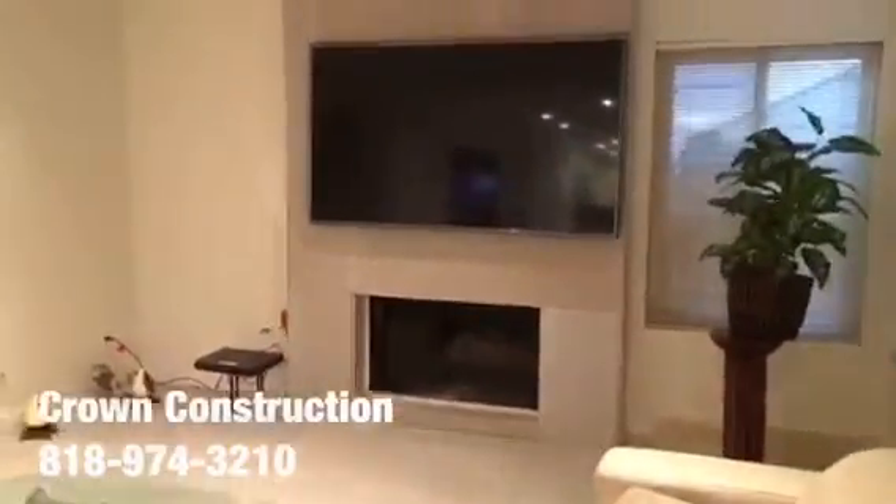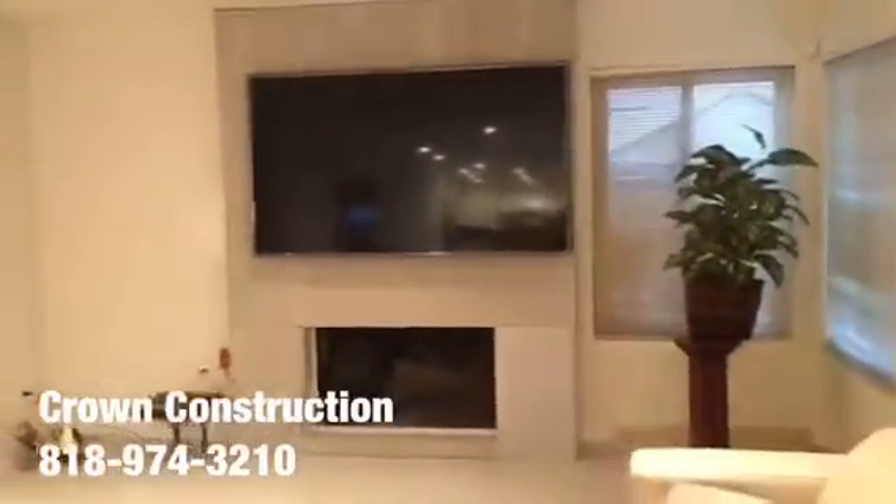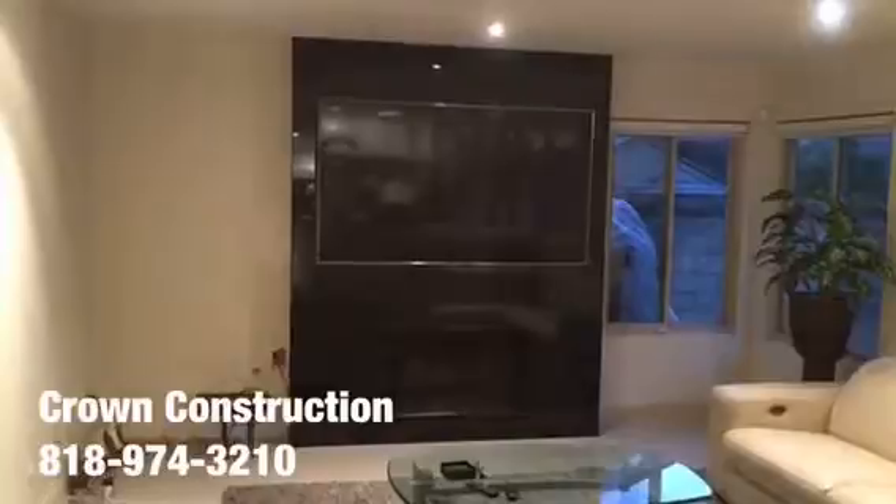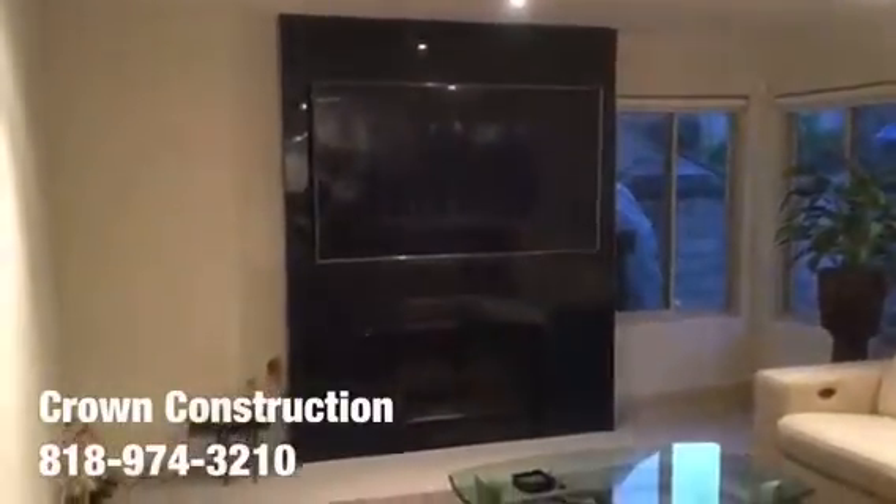We're going to do a nice little wrap — top, bottom — and it will all be covered with granite. Just another completed project; this is a granite project.